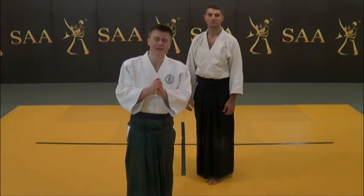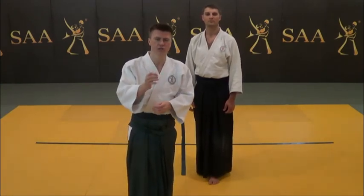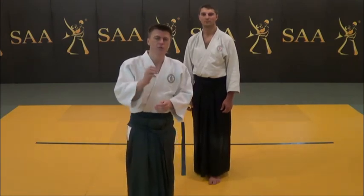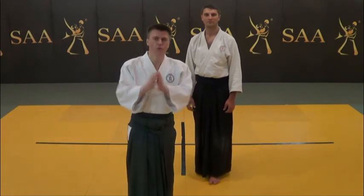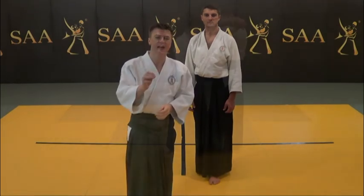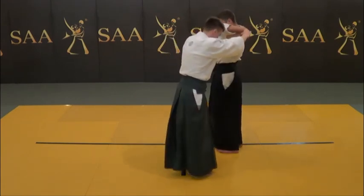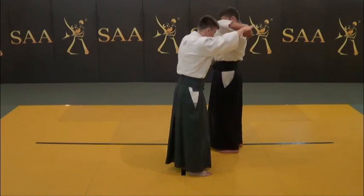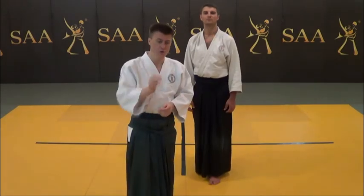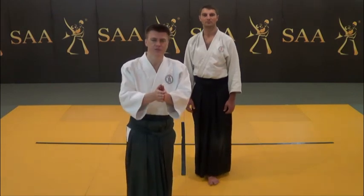The triangular shape control is an important basic control element of Shihonage, but it is not sufficient to lead Uke down. There is another obligatory component you must address. Before making an attempt to lead Uke down, you must adjust your position with a little step of your back leg so that the front plane of your center coincides with the sumi otoshi of Uke. When everything is perfectly aligned — the wrist grip, sumi otoshi — all of this aligned in the front plane of your center, you are ready to go.